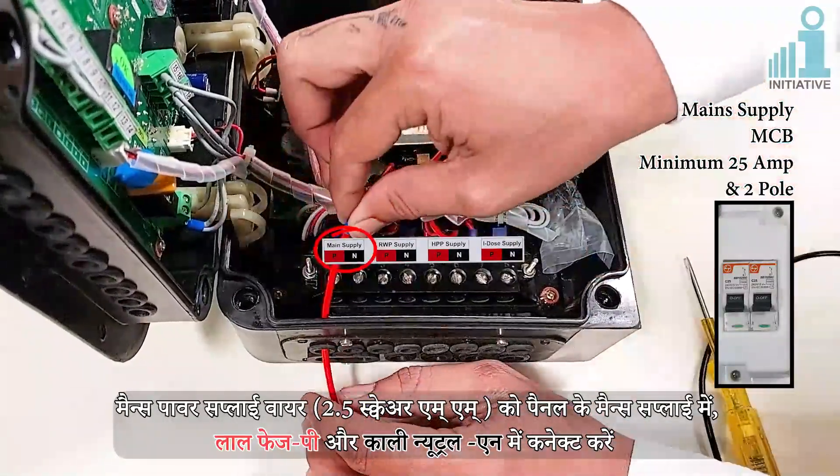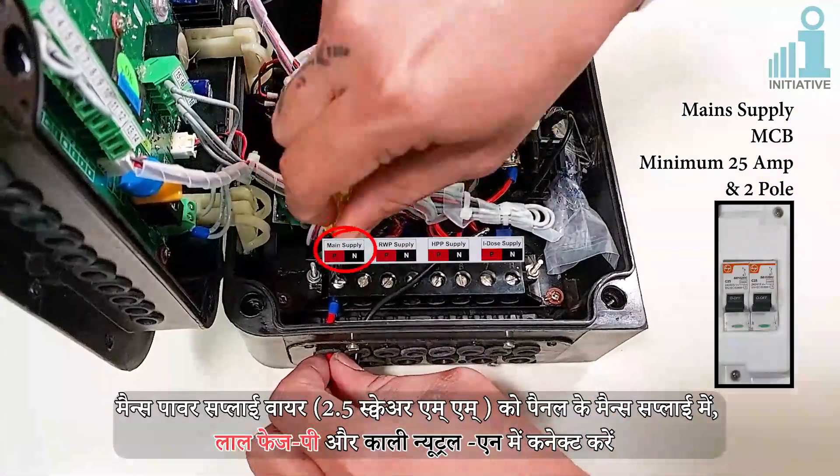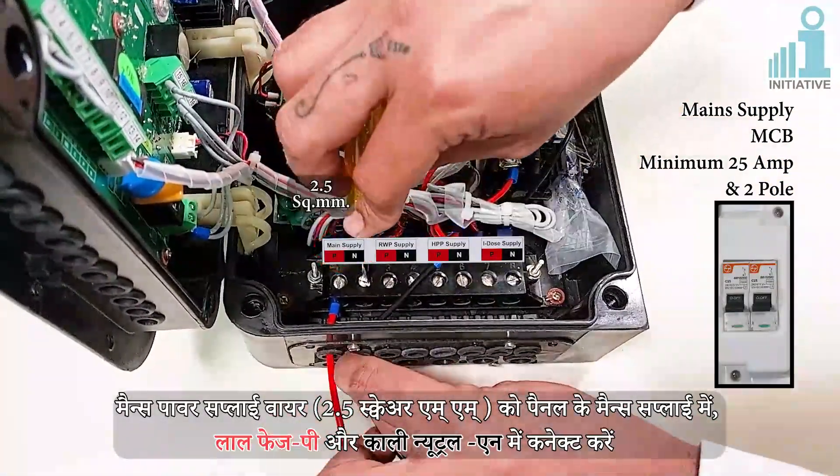Connect the main power supply cable of 2.5 sq. mm to the panel's main supply connectors: red for Phase (B) and black for Neutral (N).